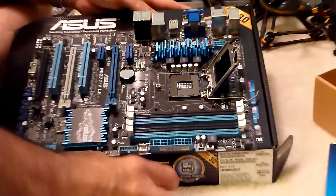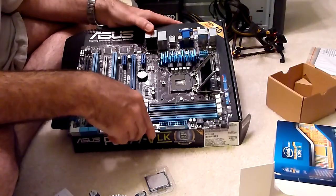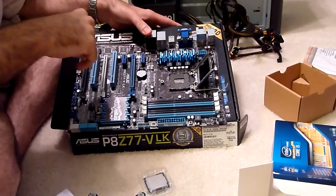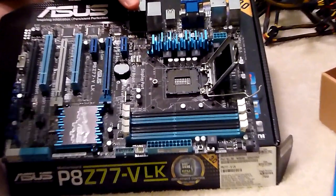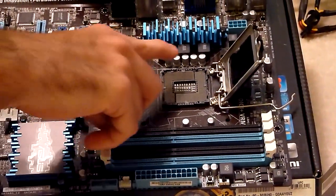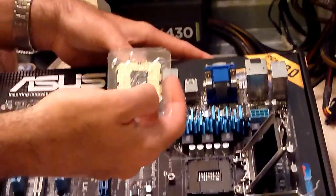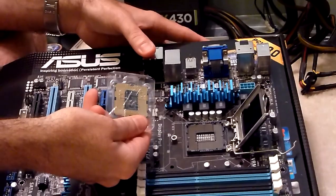What you're looking at here are a lot of little teeny tiny pins. Don't go poking them with your finger, because when you get dirt and grease on them it's not going to have a good electrical contact with the processor. All those little tiny pins are going to meet up with the little tiny holes on the bottom of the processor.